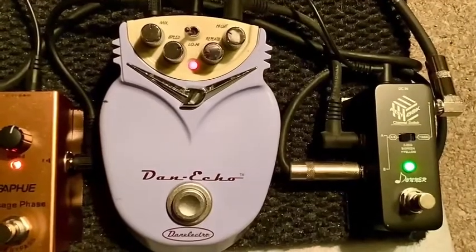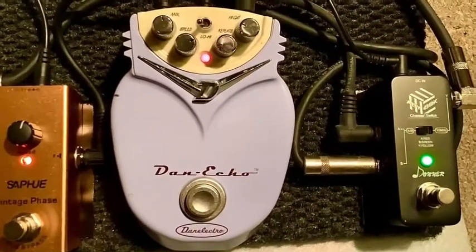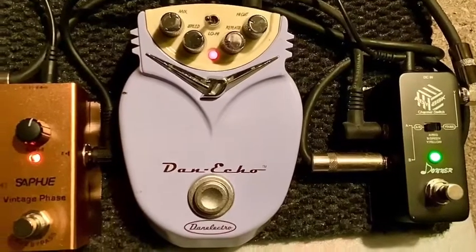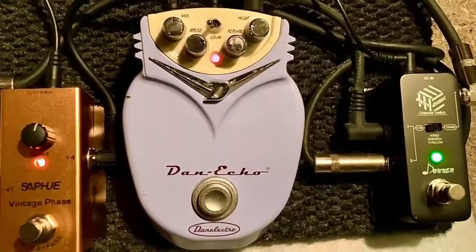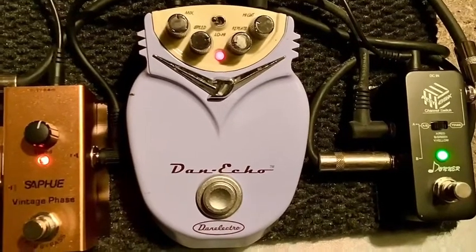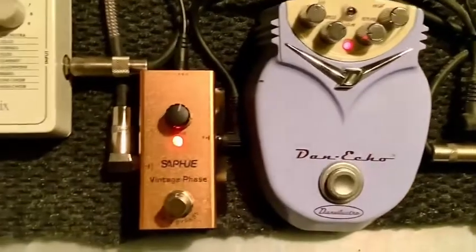This here is about a 2004-2005 Dan Electro Dan Echo tape delay. It's actually an analog delay that has a digital circuit in it — that's a great sounding echo. That goes to the orange amplifier.